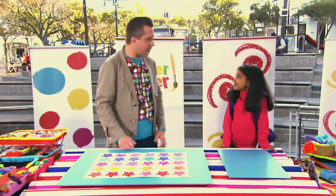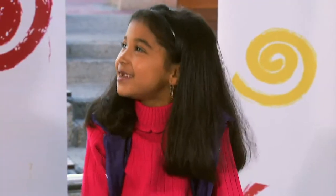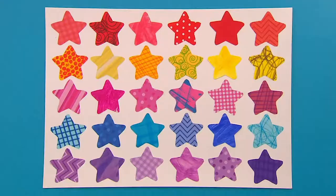Thank you so much for your help, Hania. We made it! High five! What a fantastic cookie cutter pattern picture. Thanks, Hania. Bye!